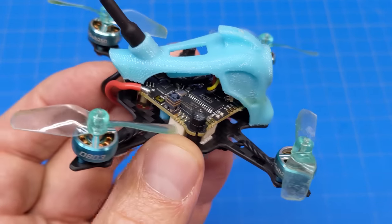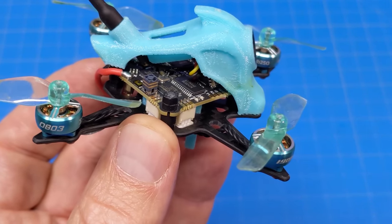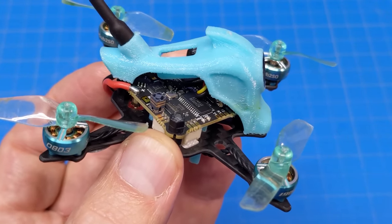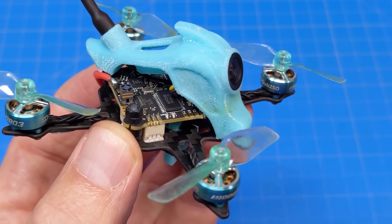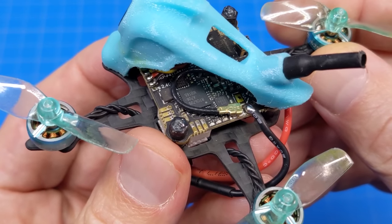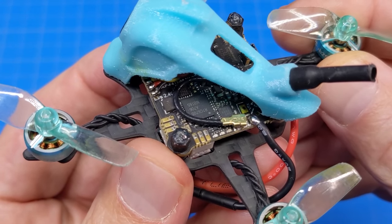The all-in-one flight controller I have here is the ExpressLRS edition. It is a 5-amp ESC. It does have an OSD chip on there as well. The VTX, as part of that all-in-one, goes up to 250mW via smart audio, and the VTX antenna is right there on a micro UFL.